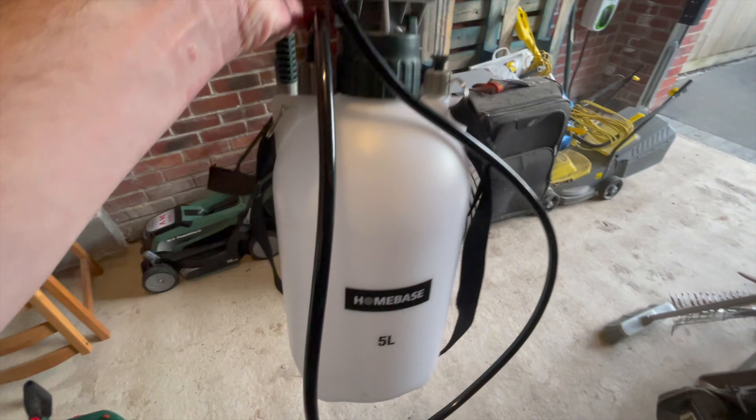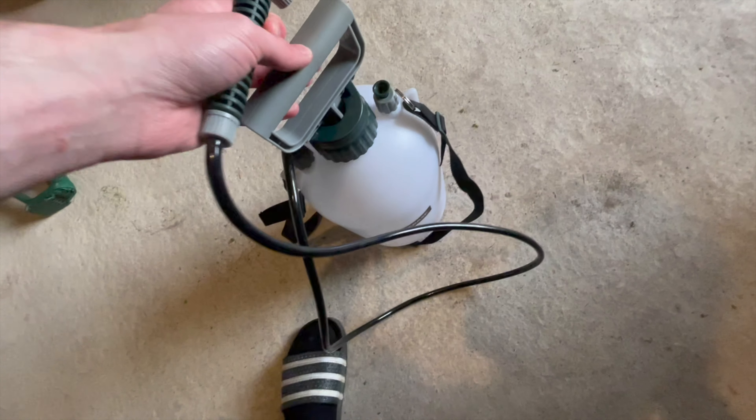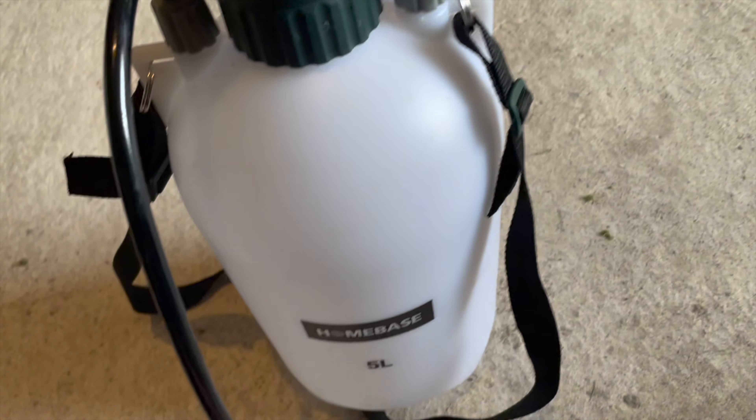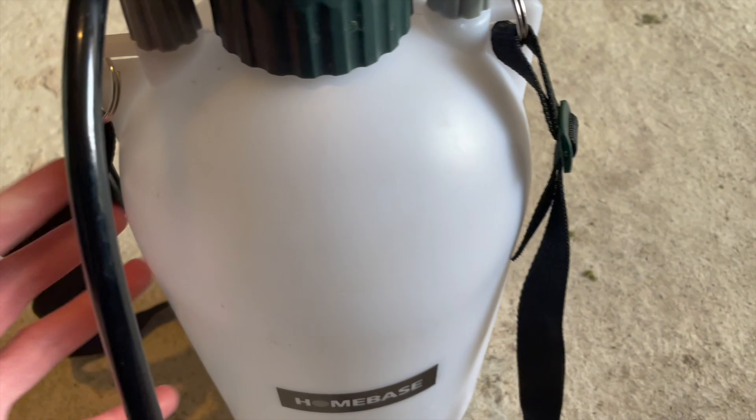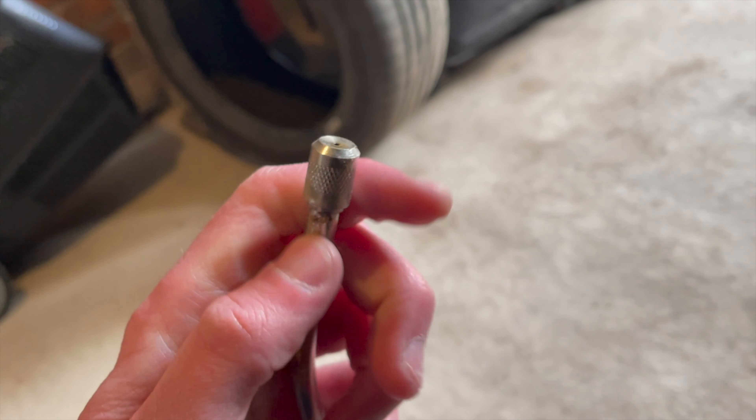I've been using a five-litre compressed sprayer from Homebase to apply the products — it costs about £12 and has a nozzle that delivers a fine mist. I'd recommend this for a really small lawn like mine at the front. One thing to be aware of is the nozzle doesn't spray in a line, only a fine circular mist, so you really need to use it on a day when there's no wind whatsoever.